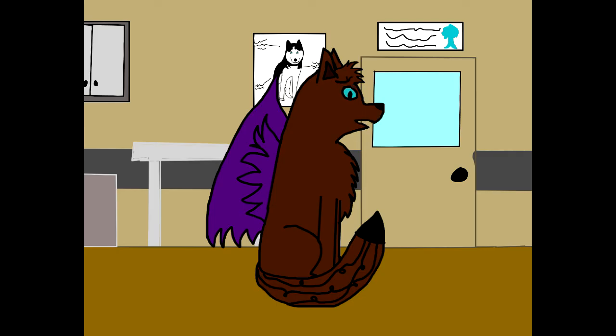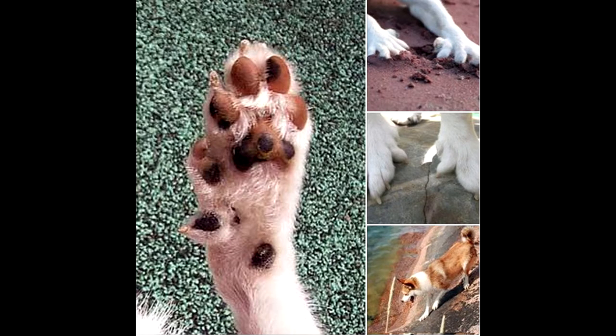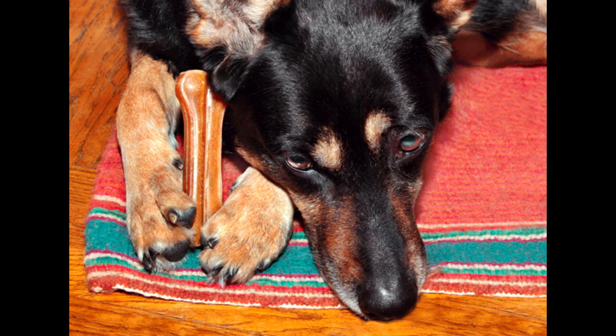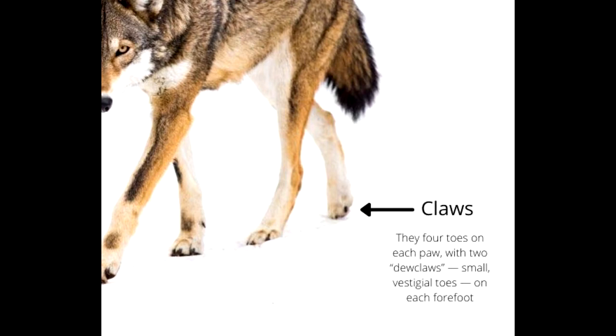Some may have both on the front, and some may have double dewclaws like in Great Pyrenees. They can seem a bit creepy in some dogs, and you wonder how they don't just come off because they seem very unattached. Some may look more attached than others, typically front ones compared to the back. Dewclaws can help a dog grip items like bones as well. Wolves had dewclaws on their front feet in order to help with traction when running in snow, but not the back.